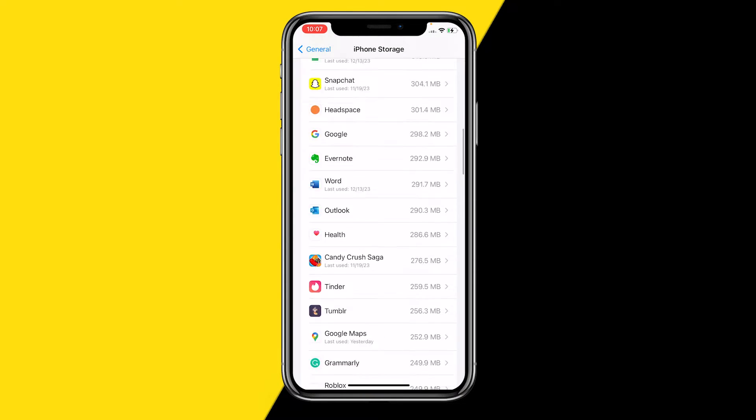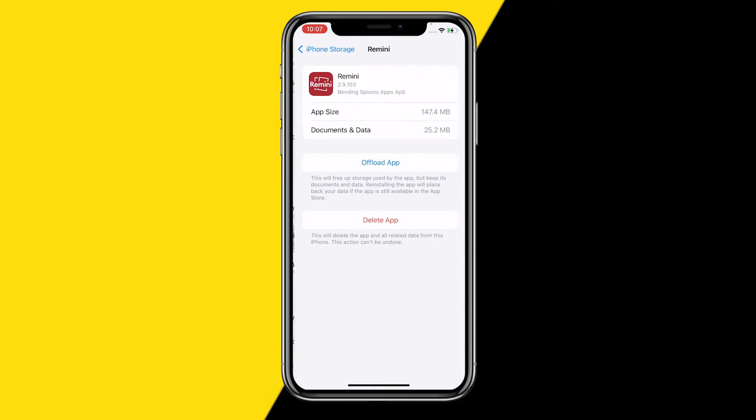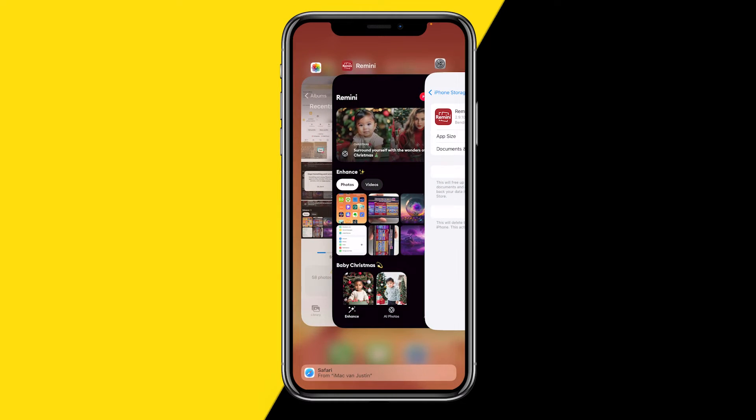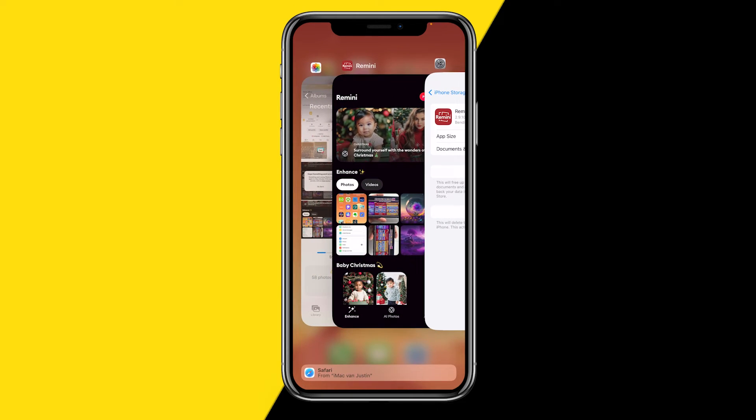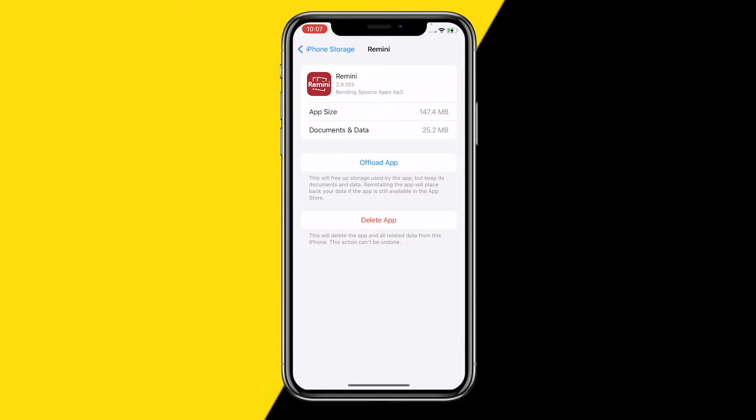Find your Remini app right here. On Android, it will literally just say Clear Cache. Unfortunately on the iPhone it will not say Clear Cache — however, it will say Offload App. What offloading an app does is it will basically do a hard reset of your app and reinstall it, but it will also clear the cache, which will fix a lot of issues. The best part is that offloading an app will not delete any of your data — it keeps everything on your iPhone, so all your photos are saved and nothing is lost.